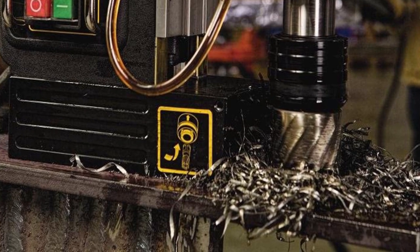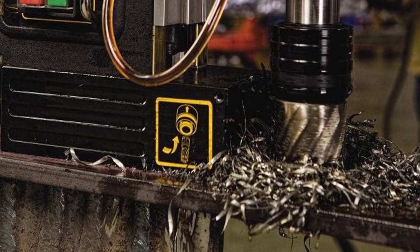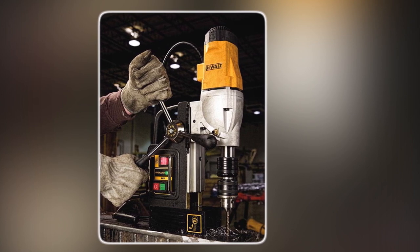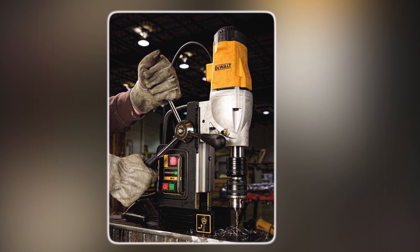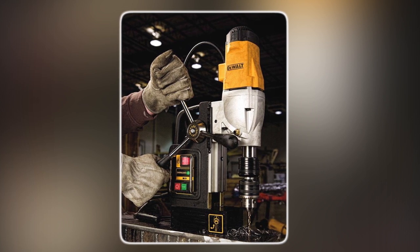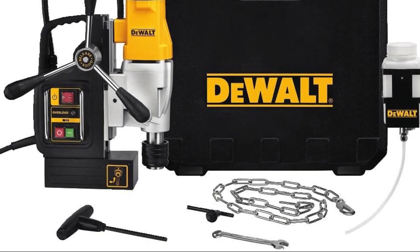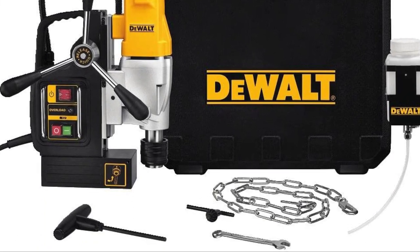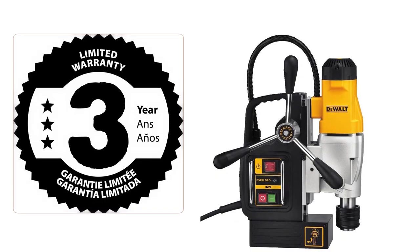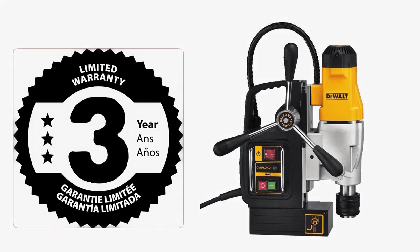This drill press has a maximum capacity of 4-3/8 inches, making it ideal for heavy-duty applications. The motor height adjustment provides a greater range of accessory compatibility, and the quick-release feed handles allow you to change handles to either side of the tool without any hassle. Included with the drill press is a safety chain, height adjustment tool, quick-change one-half-inch keyed chuck, and a kit box, making it a complete package. With a three-year limited warranty, you can have peace of mind while using this high-quality drill press.